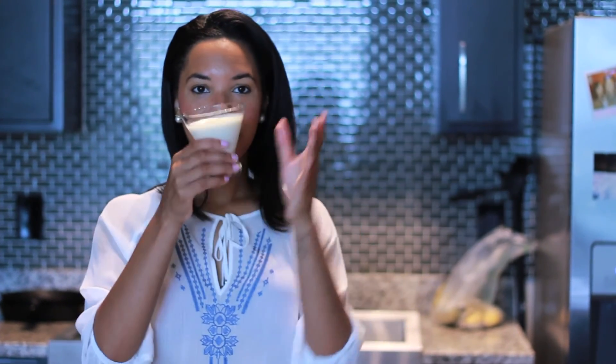The panna cotta has chilled for about a couple of hours. At the minimum, you need probably about 4 to 8 hours, or even overnight. And my fruit has created a pretty color of juice to go with it. So I'm just going to pop it and I'll have it ready for dinner later on tonight.